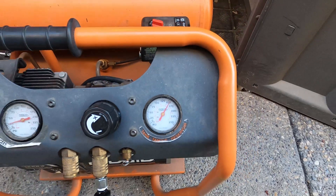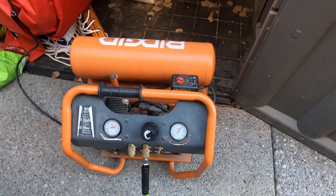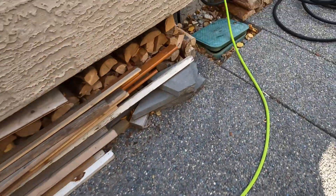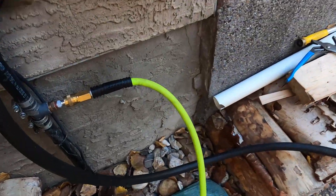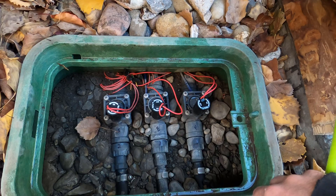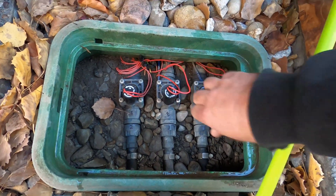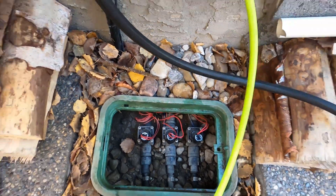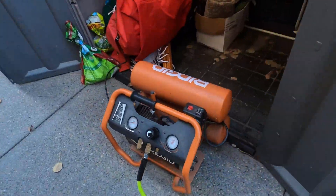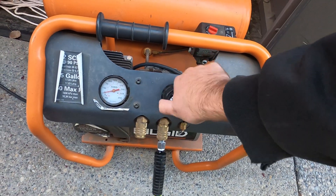We've got 150 psi — that's as high as it's going to go. There's some hissing; there's a leak somewhere, but let's not worry about that right now. Now we have air. We have three zones, so let's do the back zone first. I'm going to open it up a quarter turn — that valve's open. Let's introduce some air, just a little bit at first because the lines are full of water.